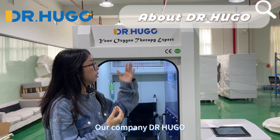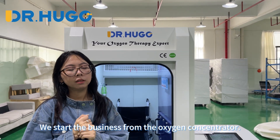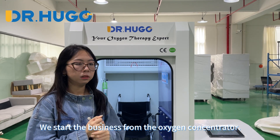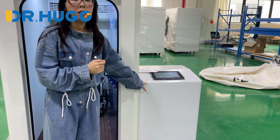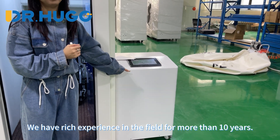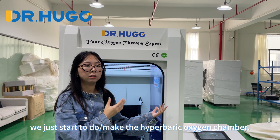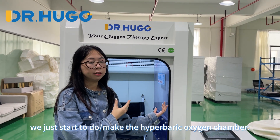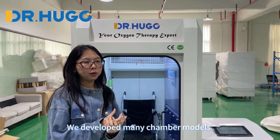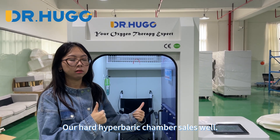Our company started the business from the oxygen concentrator. We have rich experience in the field for more than 10 years. In recent years, we started to build the hyperbaric oxygen chamber. We developed many chamber models and our hyperbaric chambers sell well.